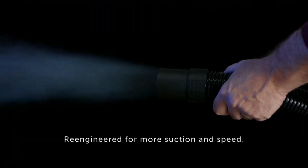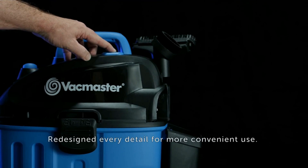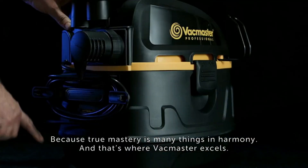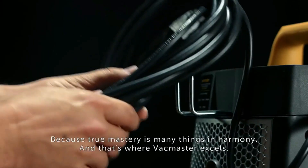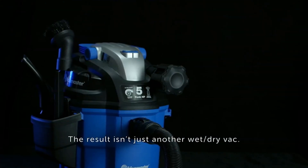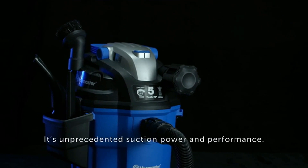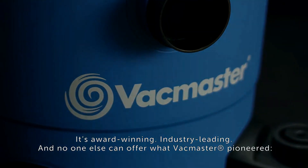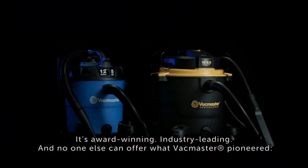In independent tests, the Vacmaster Professional showed an efficiency in the 0.3 micron particle size range, meeting and exceeding the HEPA efficiency requirements set by the United States Environmental Protection Agency (EPA) and required under the Renovation, Repair and Painting (RRP) program. I love the fact that this vac has a HEPA filter.